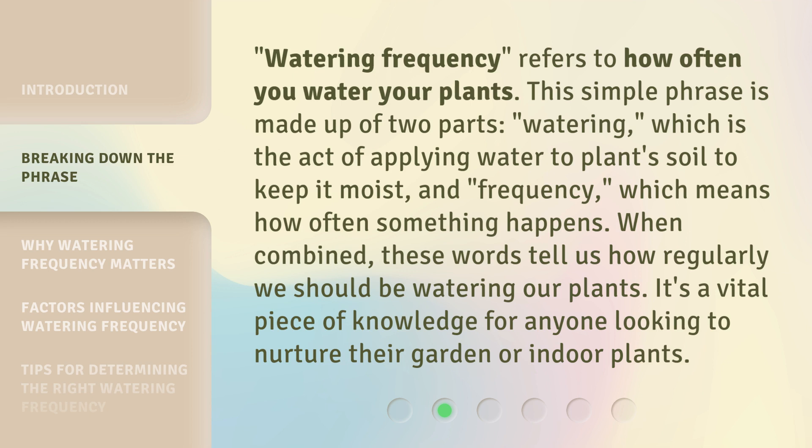these words tell us how regularly we should be watering our plants. It's a vital piece of knowledge for anyone looking to nurture their garden or indoor plants.